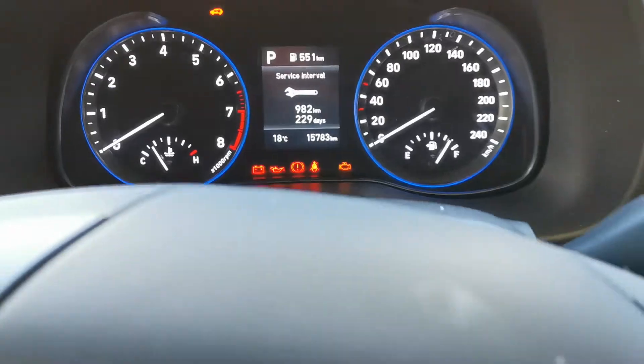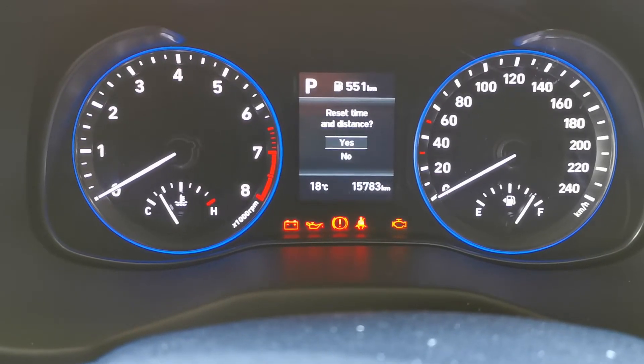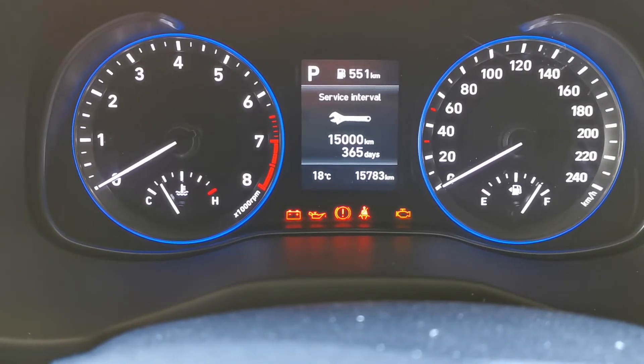When you get to that stage, press and hold OK. It'll come up with reset time and distance. Press OK and the service interval warning has been reset.